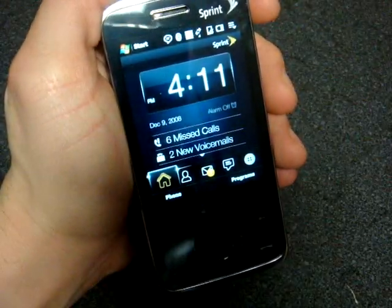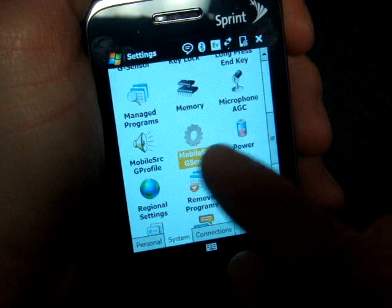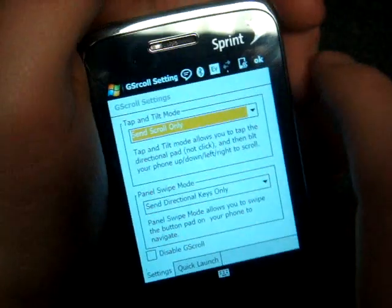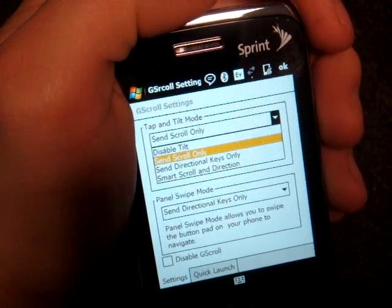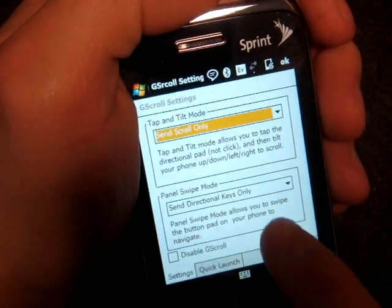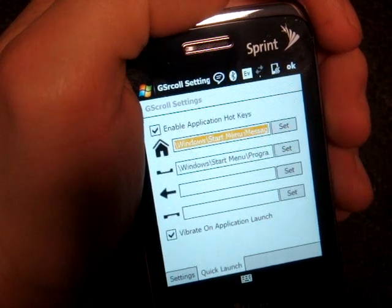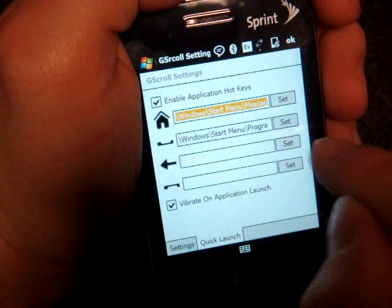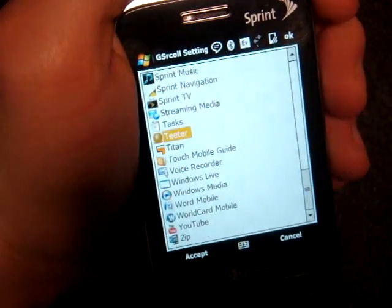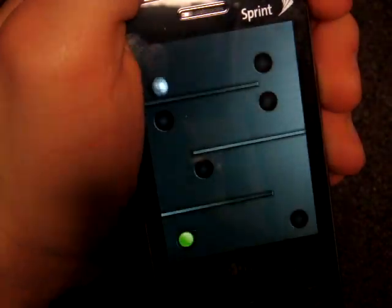Let me show you what this looks like in the settings. I'm going to go into Settings, System, and G-Scroll. Here we have Tap and Tilt mode — where you double-tap the center and tilt the device to scroll — and there are a lot of options that determine when it actually works, such as when scroll bars are present or not. The same applies for Panel Swipe mode, which you can turn off or have work conditionally — so read the manual for that. Then we have the Quick Launch interface, which is easy to use. If I want the back button to launch a program, I click Set, get a list of programs, and select — say — Teeter to start when I double-tap the back button. Click OK, double-tap the back button, and there comes Teeter.